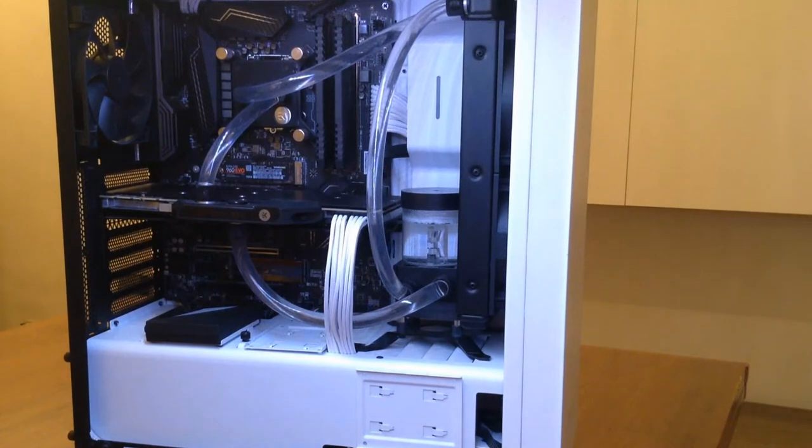If you bought or are looking to buy an AK fluid gaming kit, you probably noticed that there is no draining tap on the pump. So how are you going to drain the loop? Follow these steps in the video and you will be good to go.